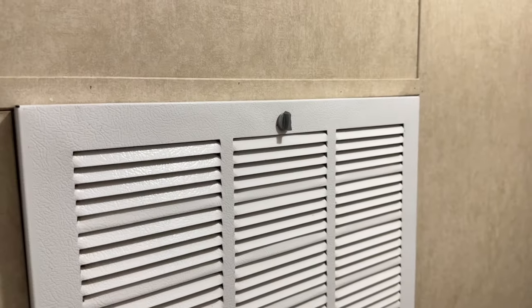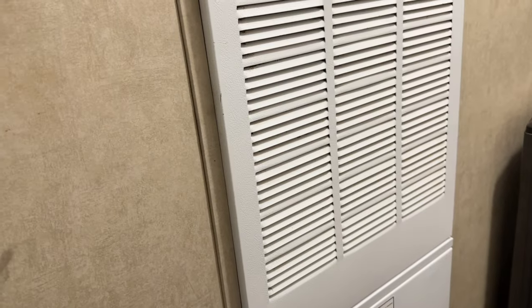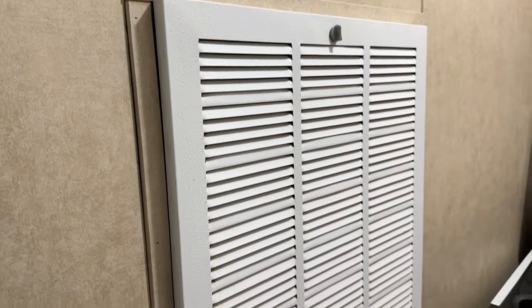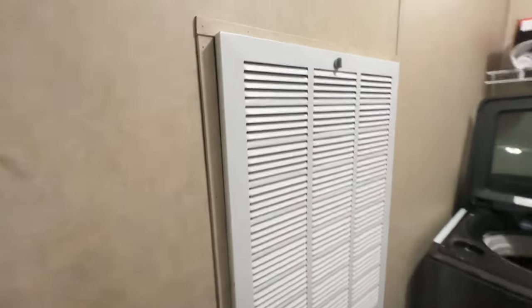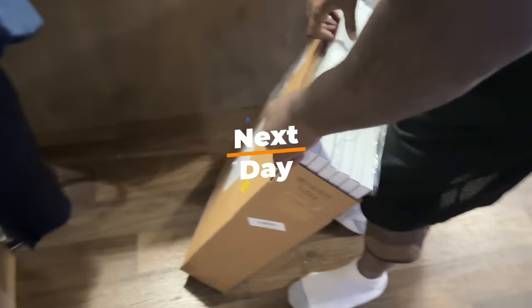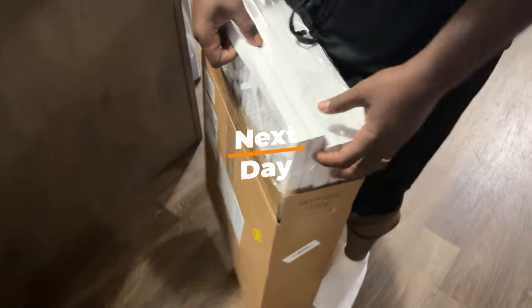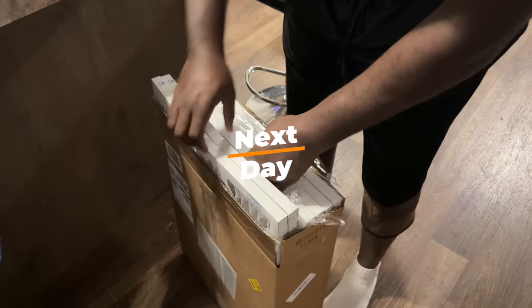Look how clean the vent came out — just wanted to show you. We ordered the new filters and they'll be here in a day or two, and I'll show you at the end of this video what they look like. We ordered the right side — that's what it said. We ordered the other size filter yesterday and they came today.